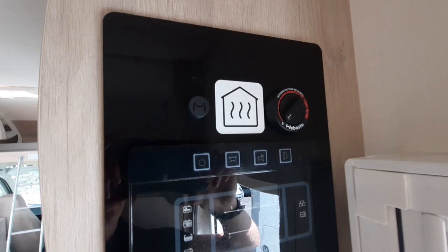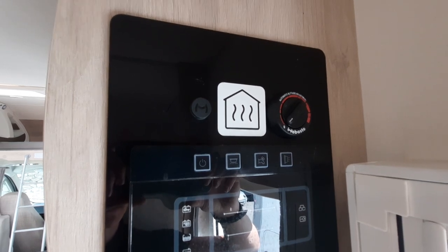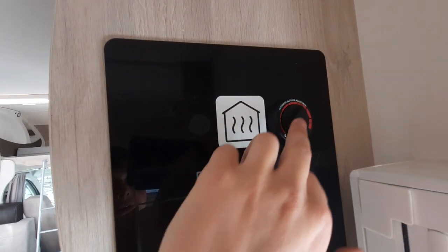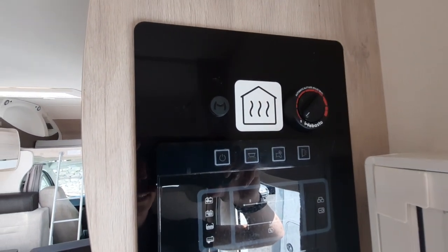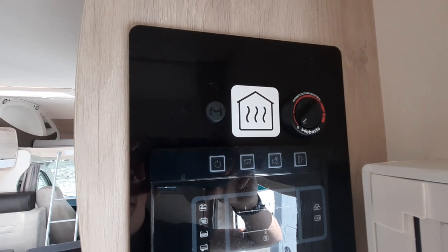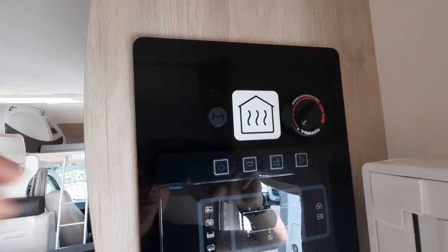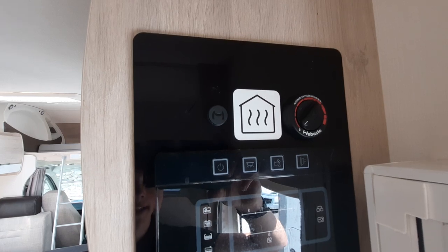Moving on to the final bit of the control panel, you've got your Webasto heating system — this is a diesel heating system. To activate it, simply turn the dial to the red. You'll get a green little triangle on the knob lighting up, and the lights in the vehicle will start flickering. That's a sign it's working and warming up — it'll flicker for about 15 minutes until they return to a steady continuous light. The same happens when you turn the knob off, as it cools down the system.